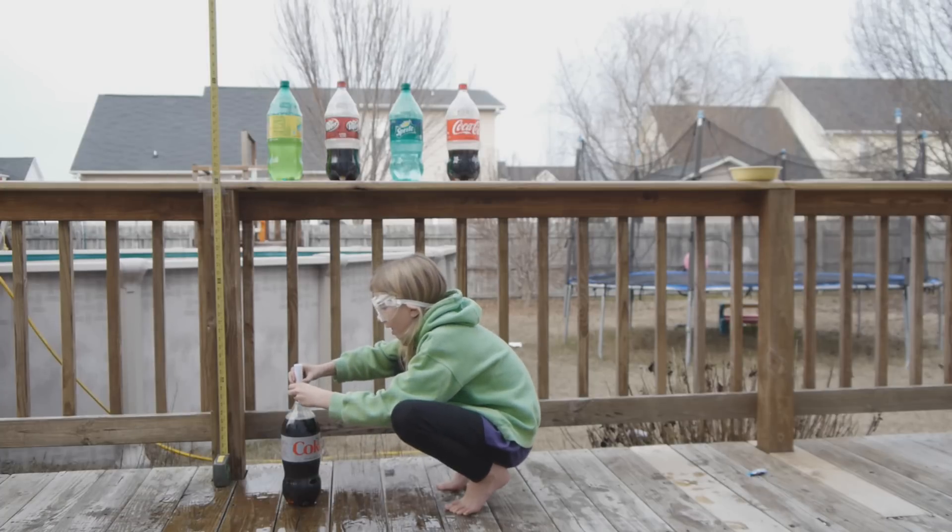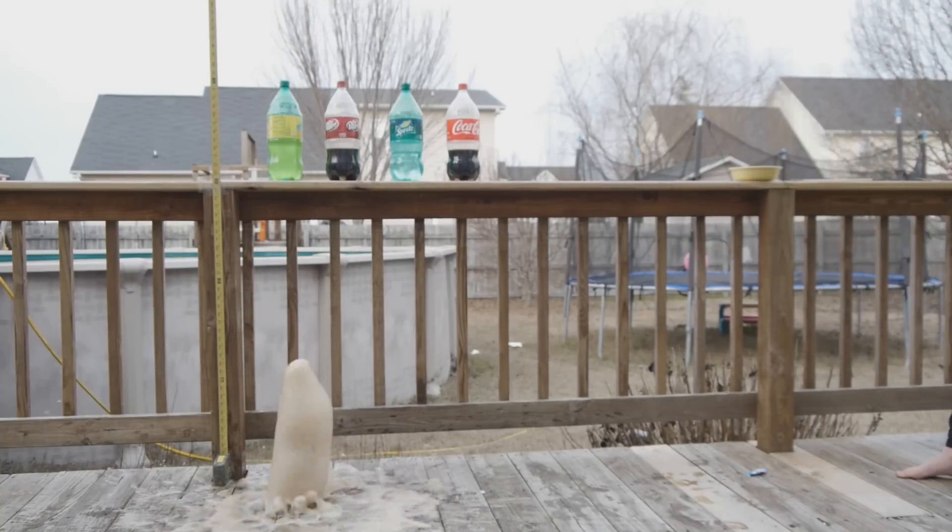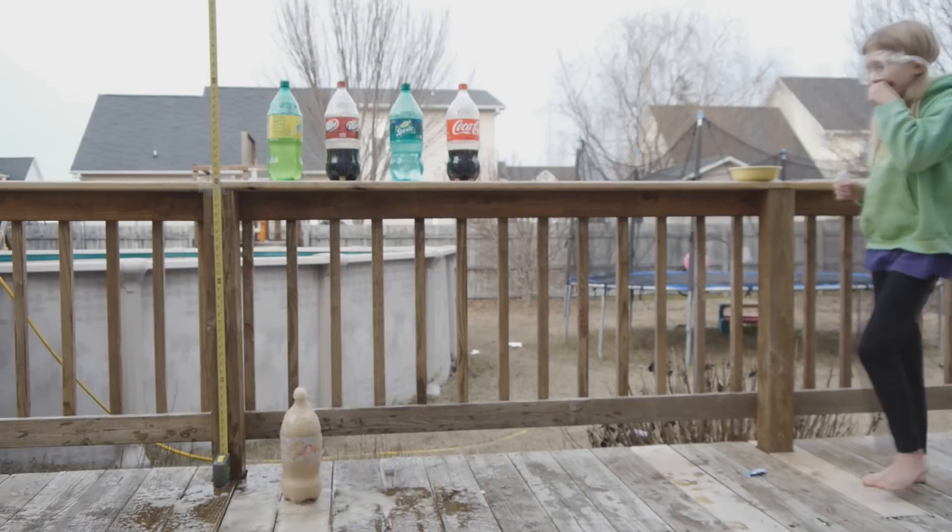Last but not least, Diet Coke. See how high that went? That was above the measuring tape.